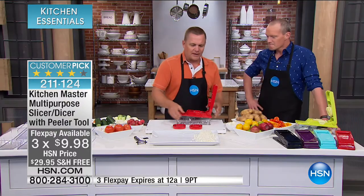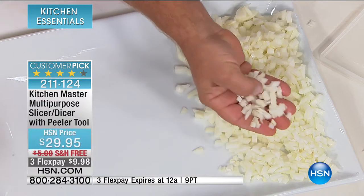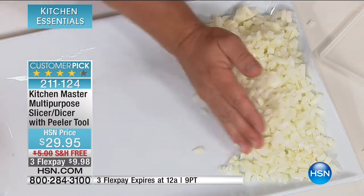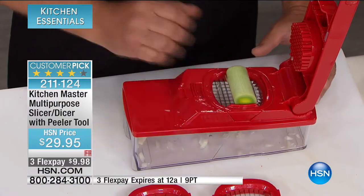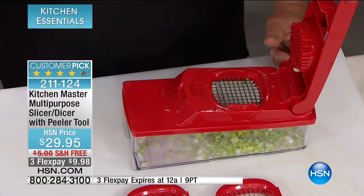It does so much work. Look at that minced onion — it comes out perfect each and every time, and all the pieces come out the same consistency so they'll all cook up at the same time. Here's how easy it is to use: all you do is take whatever you want to chop or dice and place it on top, like these leeks.